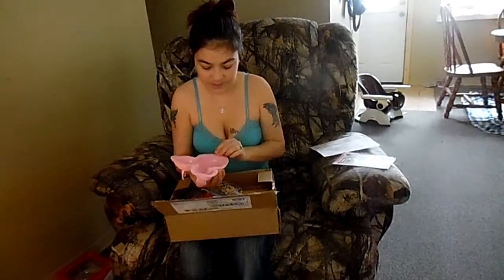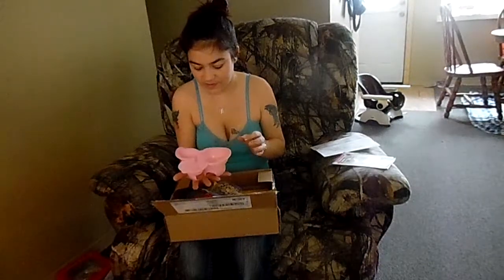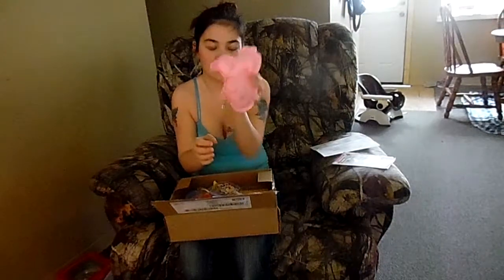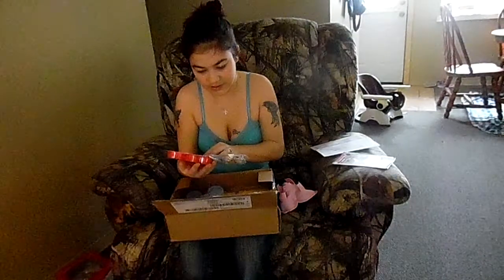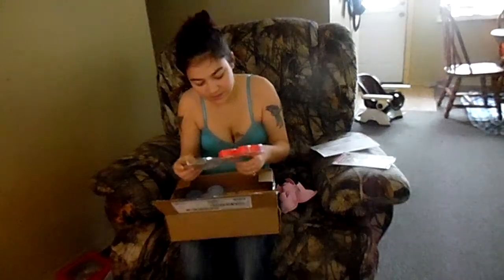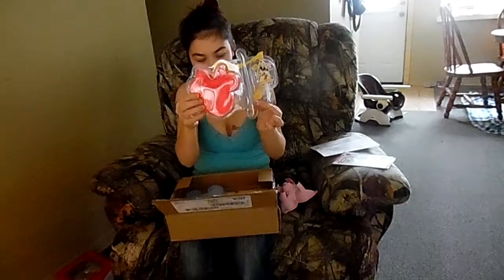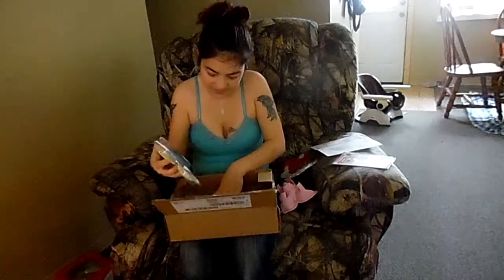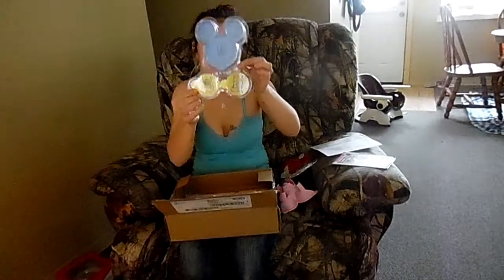Here is the Piglet bakeware — it's like a little mini cake pan made in Piglet's face. And then there's a Minnie Mouse one as well, plus a tool and some little sticker things.